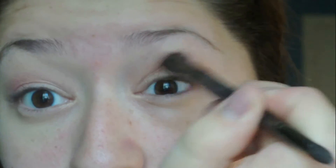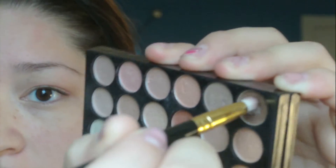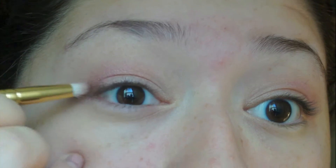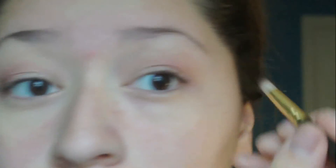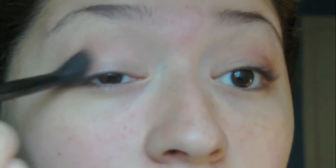With a blending brush, I'm going to blend that out just a little bit so it doesn't look so harsh. I'm going to grab this palette — I don't know the name of it — and get this brown color on my 219 brush, tap it off, and then darken up the outer V. Then with that same blending brush, I'm going to grab a lighter shade of brown and use that to blend out my outer V.